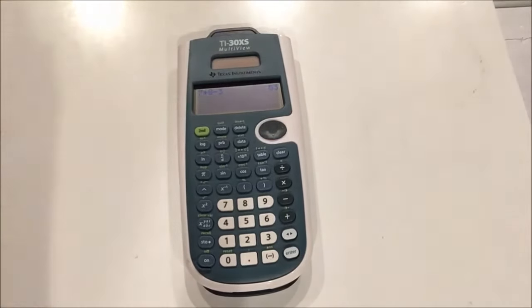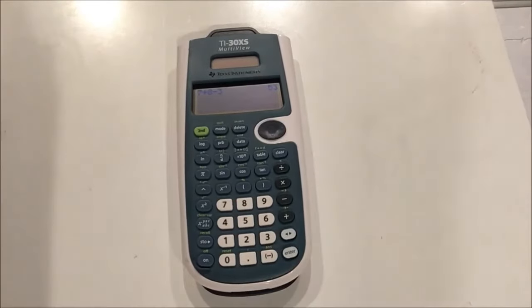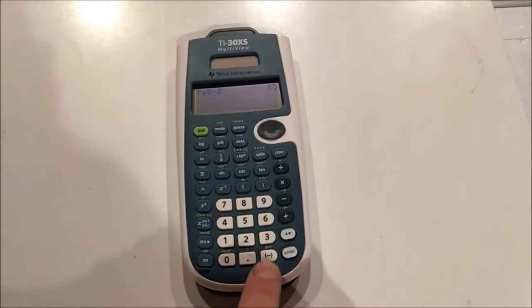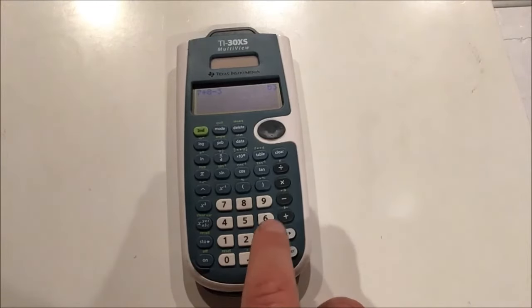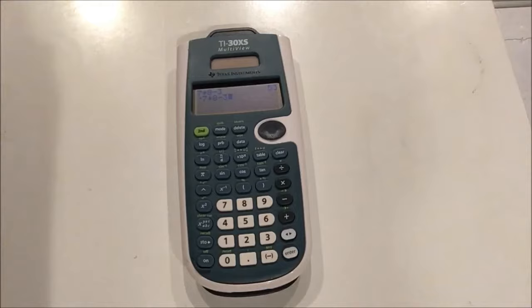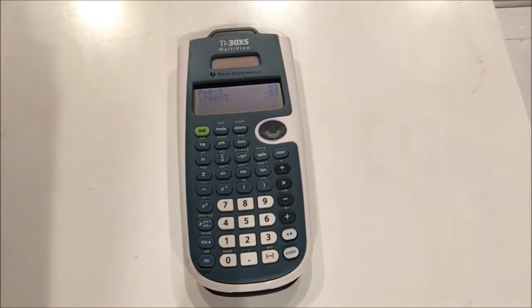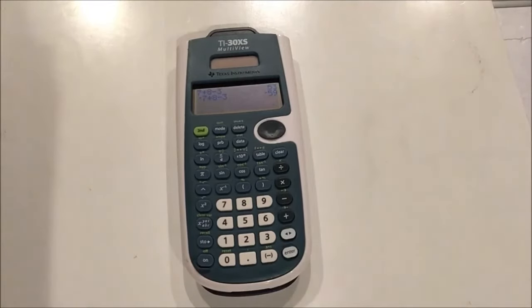We get 53 for our answer. This calculator puts it on the same row so you have more room for more calculations underneath. Let's try negative 7 times 8 minus 3. For most Texas Instruments calculators there's a little button down here with the minus sign, so I type negative 7 times 8 minus 3. The answer is negative 59 — it's still doing multiplication before subtraction, so order of operations is correct.